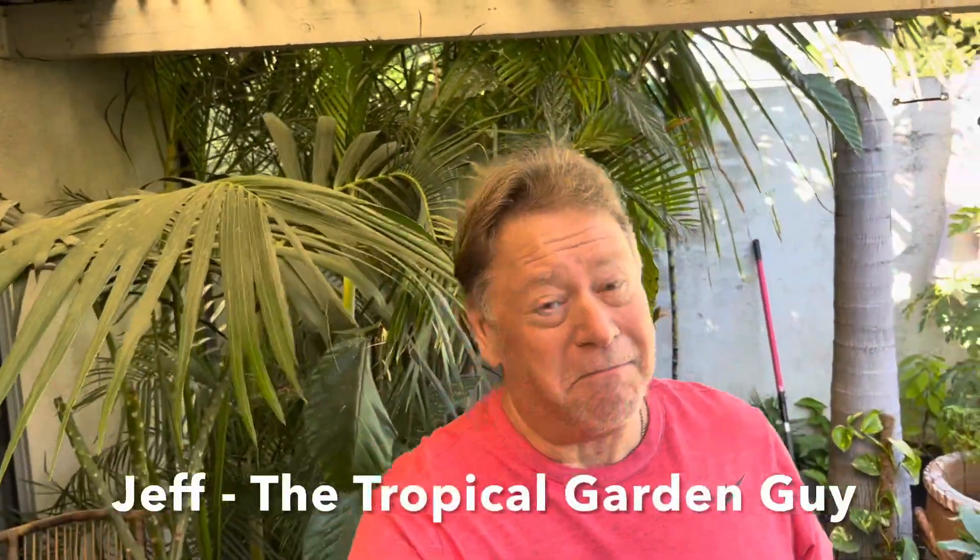Good afternoon everybody, my name is Jeff and I am the Tropical Garden Guy. We're here in the middle of late December — it's almost Christmas time — and as everybody can see, my backyard is looking pretty darn good. We're here to talk about star fruit growing here in northern California, zone 9b.